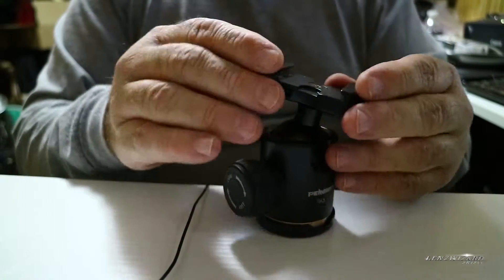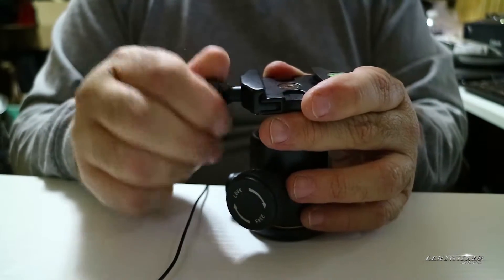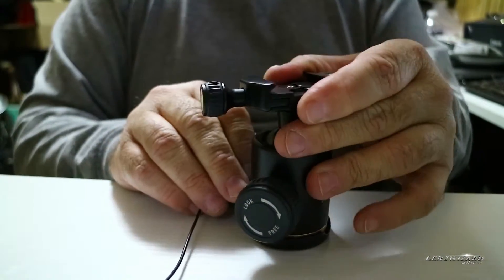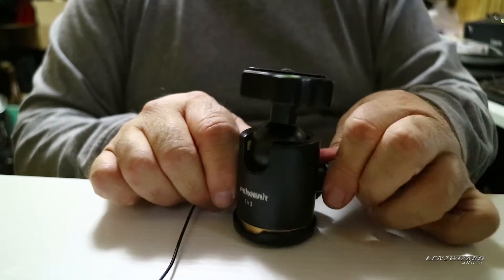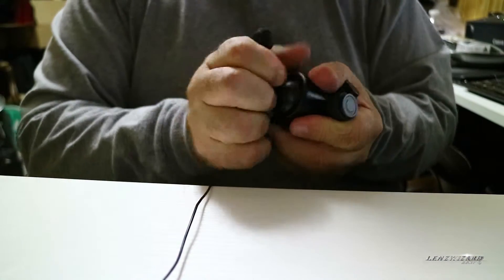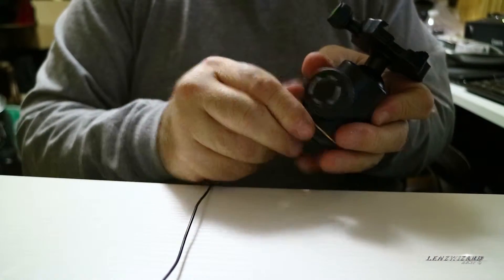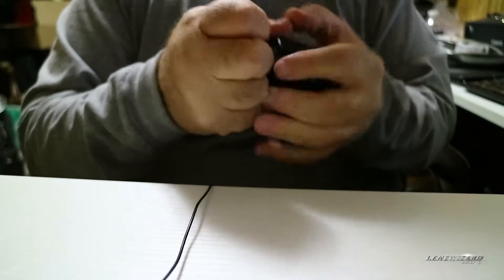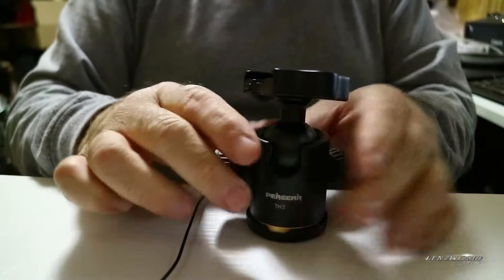I don't find anything on it that I would consider loose and shaky. Again, it's only two weeks old, so things do change with time, but it seems for all intents and purposes pretty good. This is your tension, and if you tighten that down pretty good you can still move it but with resistance. And then this is the lock — if you lock it down, it's not going anywhere. So everything seems to function well there.